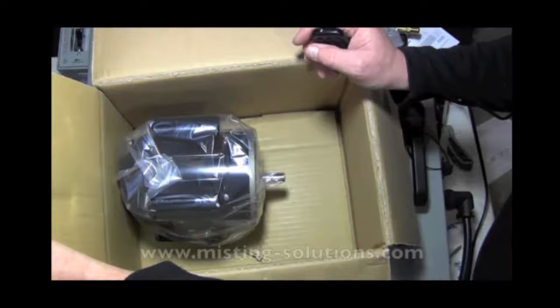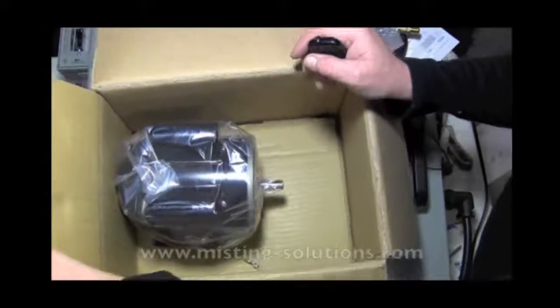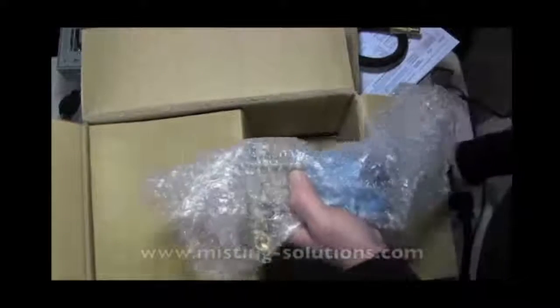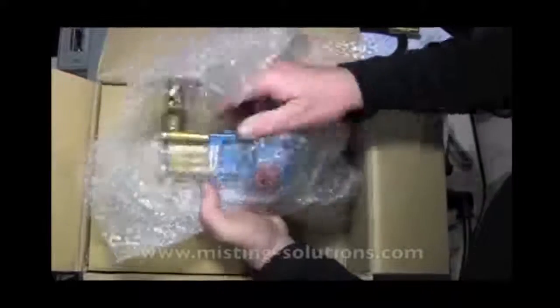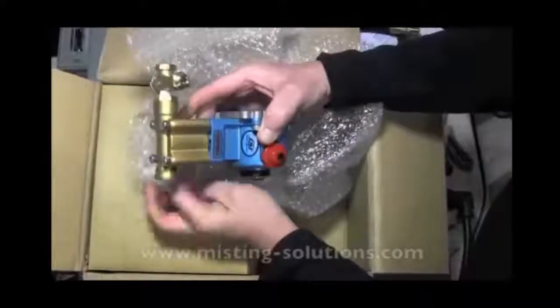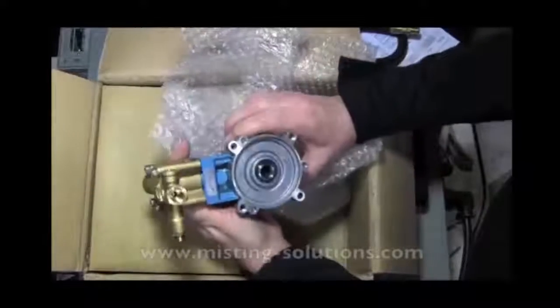I'm going to package it back up and add some options to send it off to a customer. Now we'll open up this other motor here — it's just wrapped in some plastic. There's where the shaft goes in.